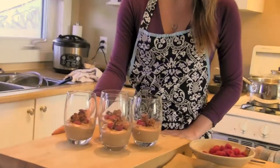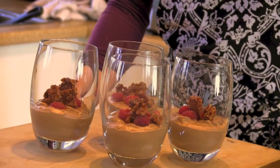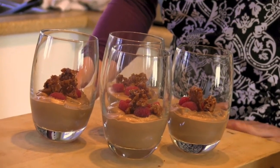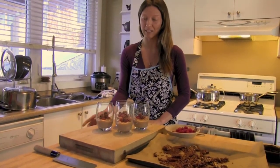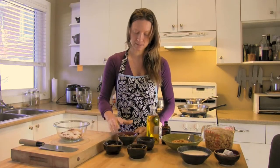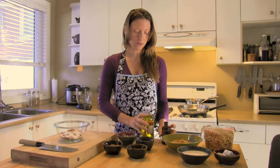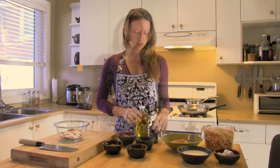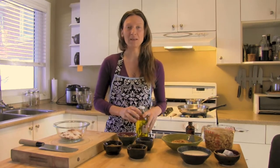Here we have our delicious mocha chocolate cashew mousse with fresh raspberries and crispy nut topping. This is a great dessert for any party — it's gluten-free, dairy-free, processed sugar-free, and coffee-free as well if you choose to use the coffee-like beverage dandy blend. For our nut crunch on top we've got pecans, walnuts, cinnamon, shredded unsweetened coconut, safflower oil, maple syrup, and brown rice syrup.